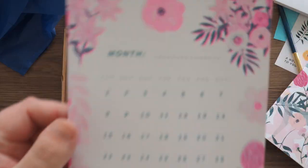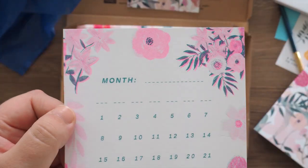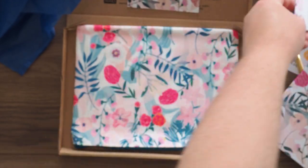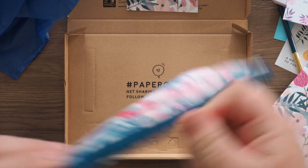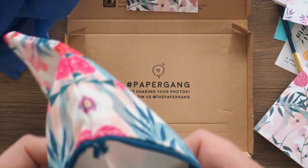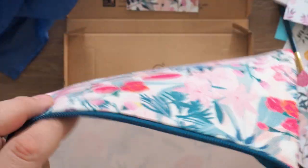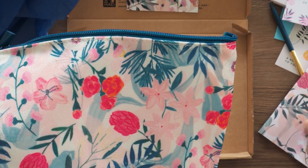We have another blank monthly planner, which I don't end up using — I'm sorry. Maybe because I'm starting to collect quite a few of them now. I might do something with them later in the year. What's this? Is this a pencil case? It's a big pencil case. Maybe it's a makeup bag — it could be waterproof. Or even a device bag — you could probably put your iPad mini inside here.